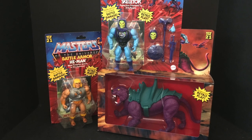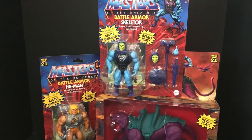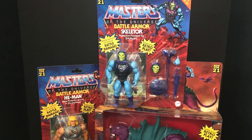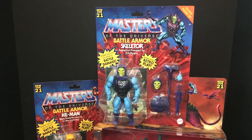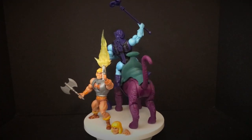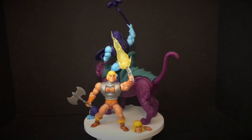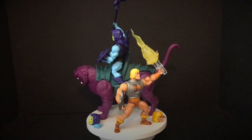This is a look at the brand new, new for 2021 Masters of the Universe He-Man Origins Battle Armor He-Man, Skeletor, and of course Panthor. Here's everything taken out of the box. He has a little spinny turntable wheel and you get to see He-Man launching his mighty sword and he's got like a blast effect now.